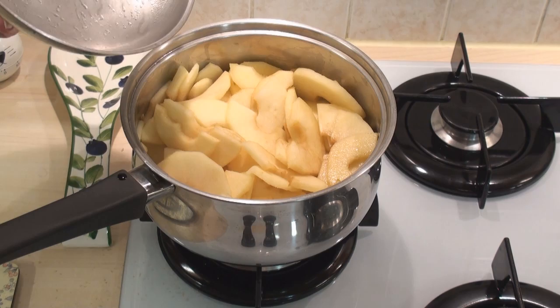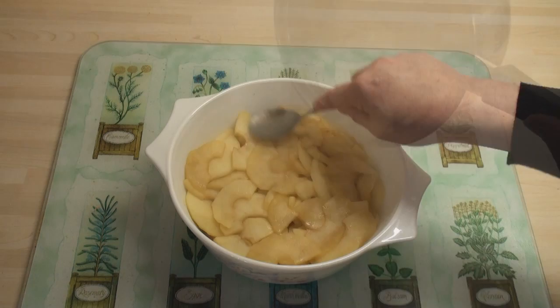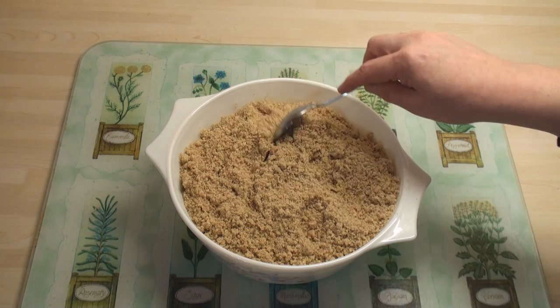10 minutes is up — et voila! We'll turn off the heat and just put these to one side. Add the apples and the juice into a large casserole dish and spread it out nice and evenly. Then add on the crumble mix — just spread it around. Don't try and press it down, just keep it very light on the top.